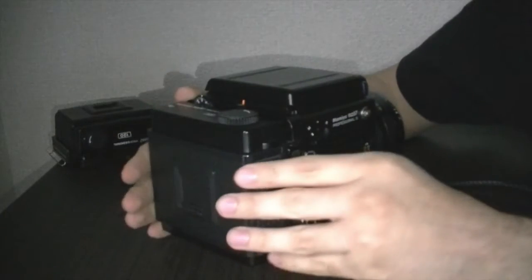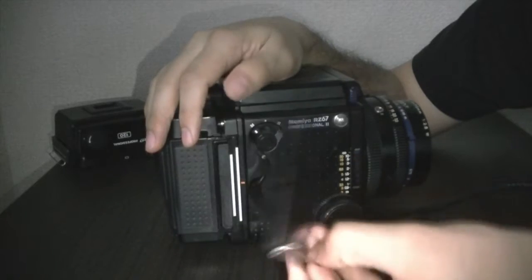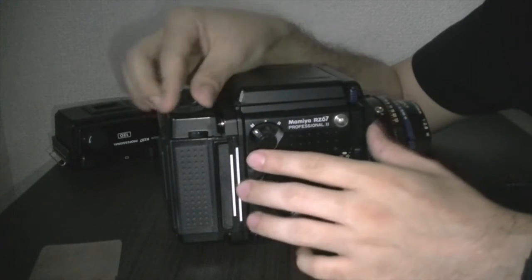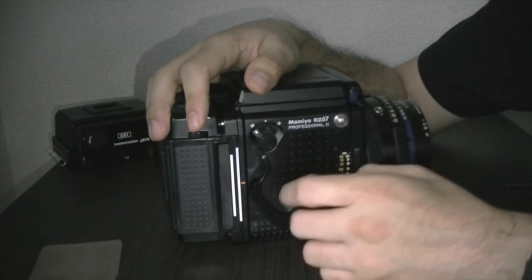Obviously I don't have film in here. We're going to take the dark slide out in order for the camera to allow us to take pictures, and we're going to put it in multiple exposure mode. So we're just going to trick the camera to let it know that we want to take some shots.